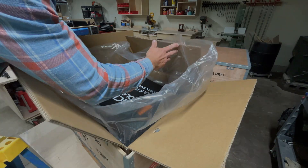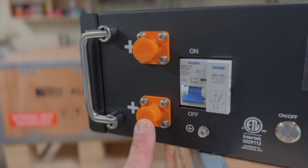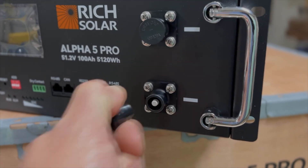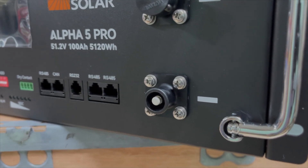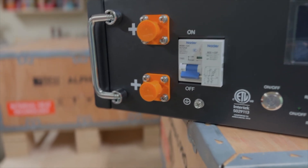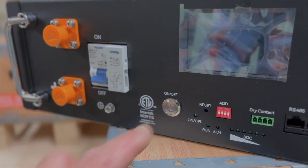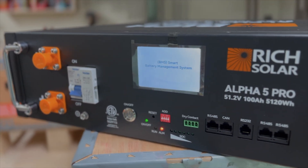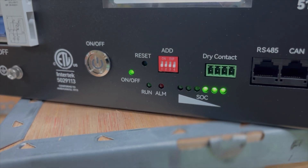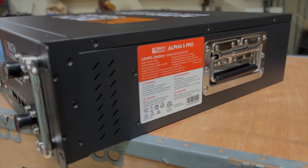Each battery weighs about a hundred pounds, so be careful getting it out by yourself. The battery feels super high quality. The terminals are standard pin-type connectors, positive and negative. This battery also comes equipped with a 125-amp overcurrent protection breaker, which is very nice — when turned on, it provides power to the terminals. It also has an on/off switch for the BMS. Let's turn it on and let it do its diagnostics. The battery was shipped with about 50% state of charge, which is normal. Here's a quick picture of the battery statistics if you want to pause and check that out.